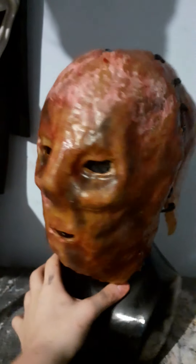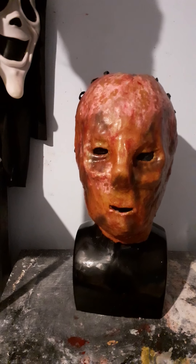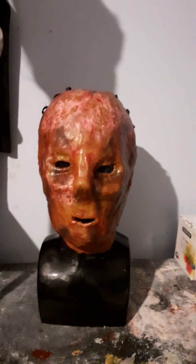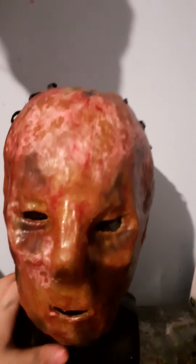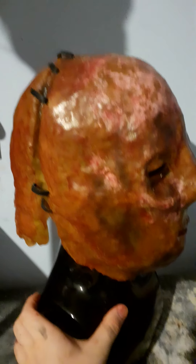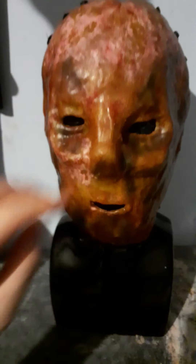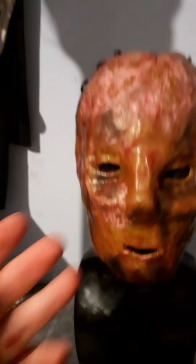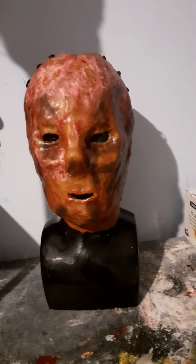So basically, this is the Orphan Killer's mask. There will be a few spoilers if you haven't seen it yet. The movie is about this guy, the Orphan Killer — he kills orphans, but not in the way you think. He's also an orphan who is a killer, so the name works both ways.